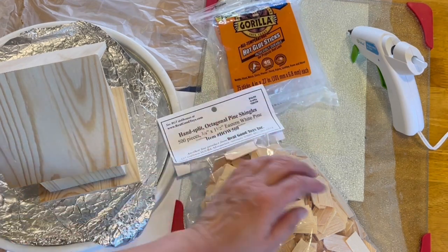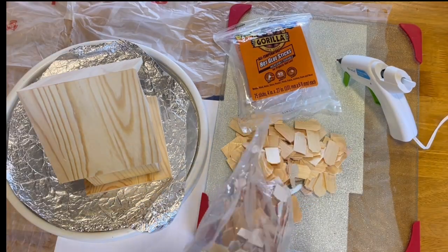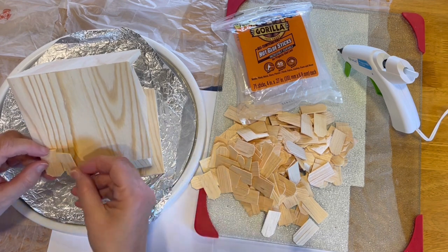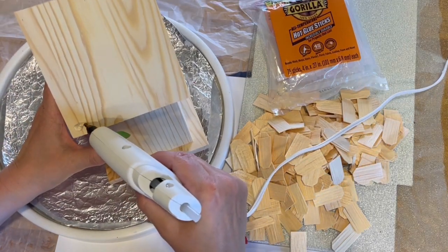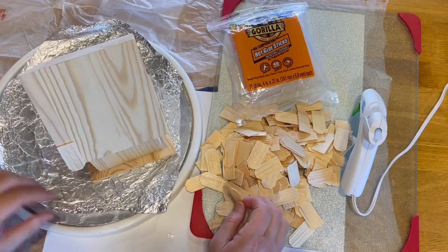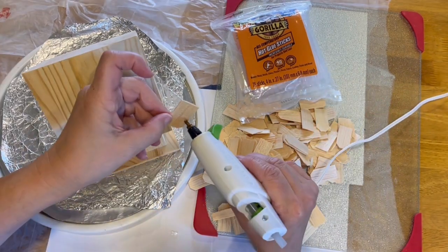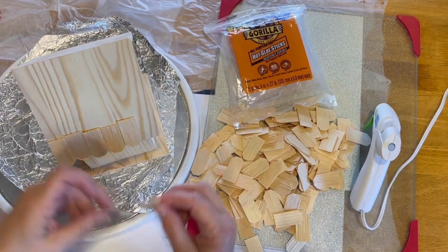I used dollhouse wood with shingles, some glue, and a glue gun. First I spaced out my roof shingles and then I started gluing them on one by one. They're pretty easy to take off if I made some mistakes, but I slowly built them up one side at a time.